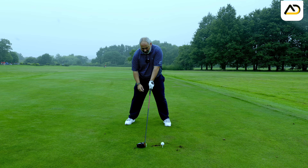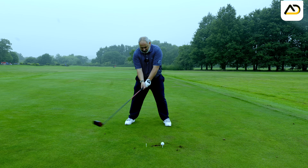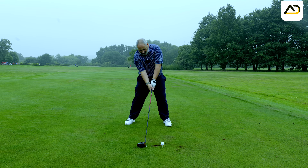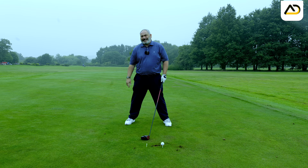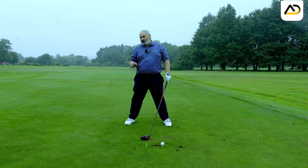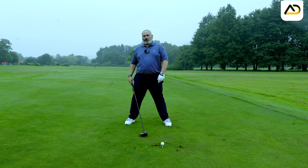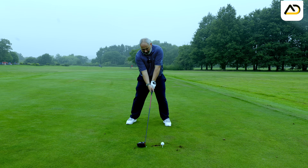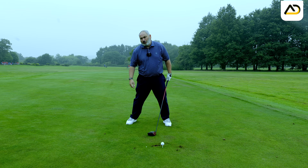Setting up and addressing that tee, my forearms are going to sit slightly closed to the original ball line. The club head is sat back, my head is sat behind the golf ball. My shoulders now will have more tilt in them and my right arm is slightly more tucked in. Practice setting up to that tee until you feel comfortable, then bash that tee into the ground. Stay setting up to that tee, and focus your eyes on it.